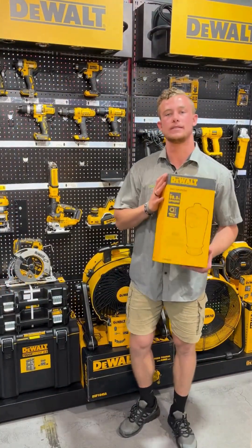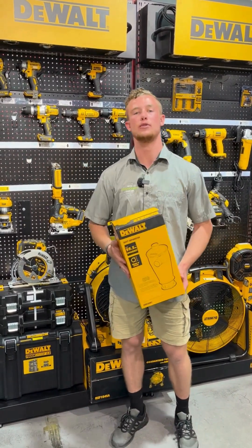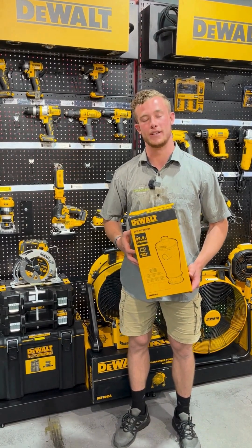You can grab this dust separator or other amazing DeWalt products at 2croft.co.za, or visit us in-store at 95 Victoria Road, Plumstead.